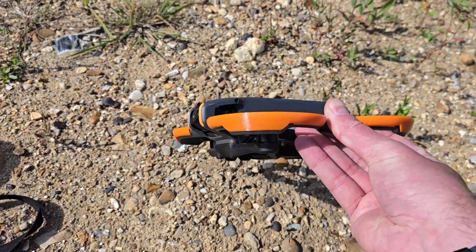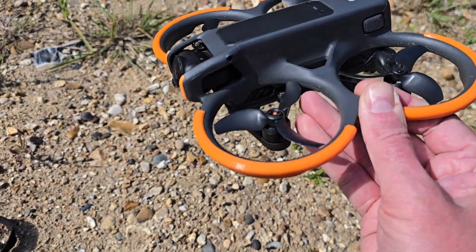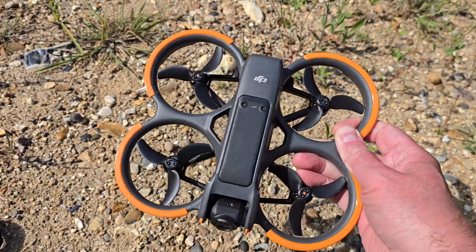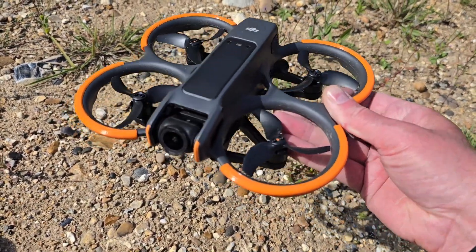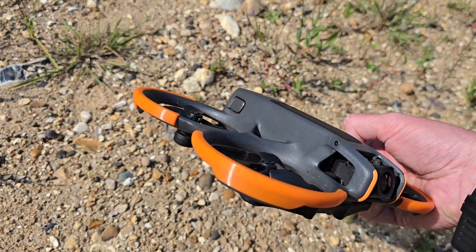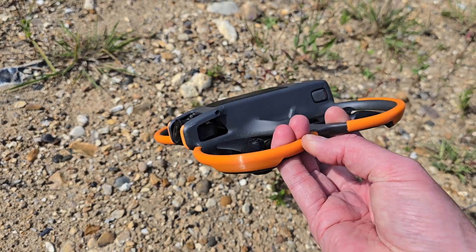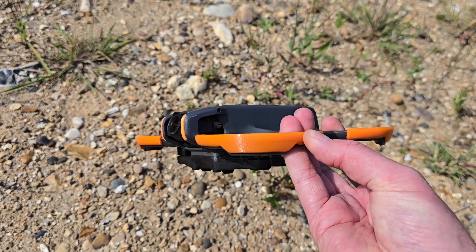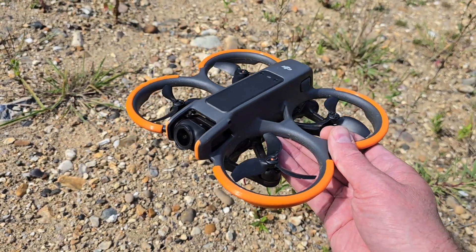We've finally come up with something that actually does work and does provide a level of protection. Look, it's not going to prevent you from smashing this thing to bits if you go head first into the ground, but it will protect the edge of the plastic and stop dinks, and allow you to bounce off objects a little bit better. These do have a cushion zone inside — they're slightly hollowed out in the middle.